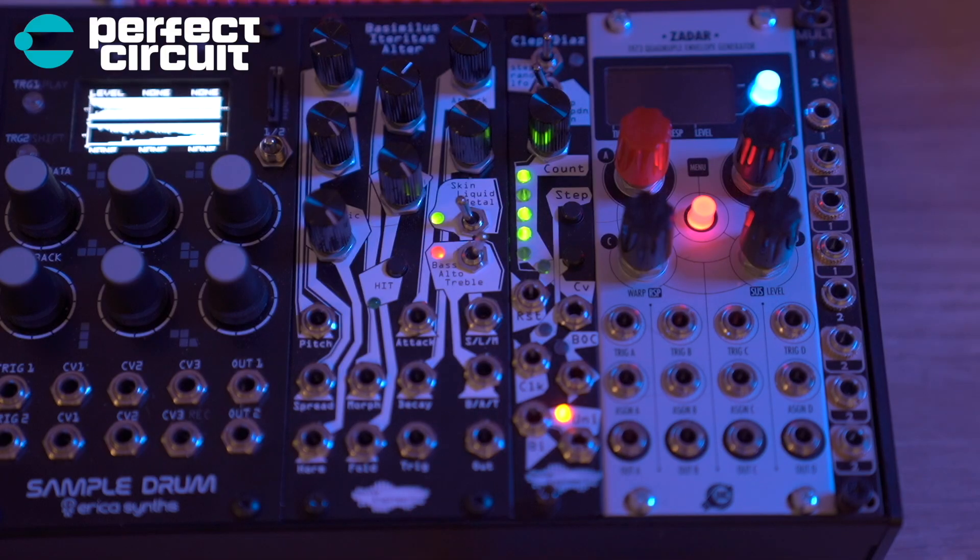Here we have the Basimulus Heteritus Altar, or the BIA. I made a whole video making an entire song with this module if you want to check it out — that will do a much better job showing you what it can do. This module by Noise Engineering is awesome. Right next to it we have the Kleptiaz, which I'm using basically for modulation to send to the BIA. Check out that video for a super deep dive into what these two modules can do.